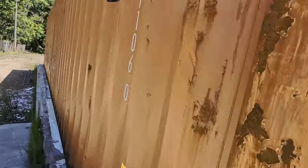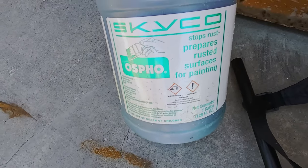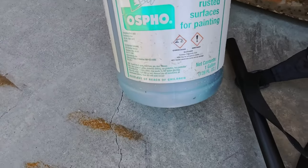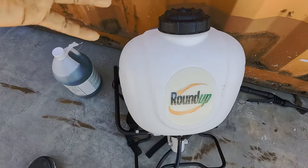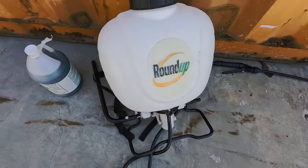We've got a gallon of this great product called OSMO, and we're going to see if it does exactly as it says. What we have here by a company called Skyco is OSMO — it stops rust and prepares rusted surfaces for paint, which is exactly what we're getting ready for. We've got our roundup sprayer here, going to dump this whole gallon in, and we're going to get busy. We'll do a time lapse.